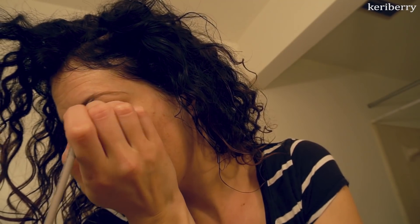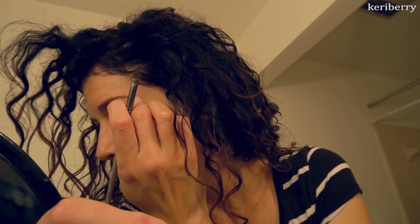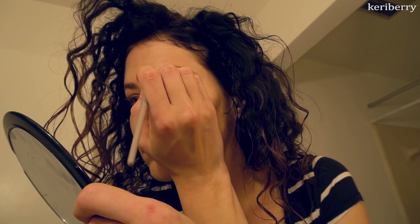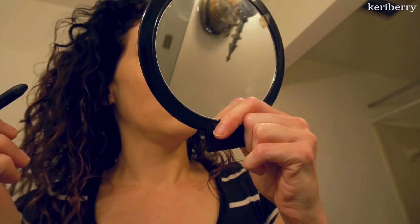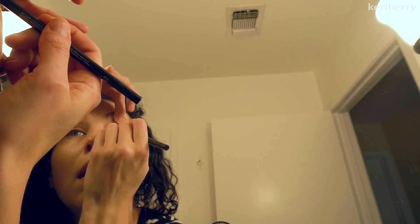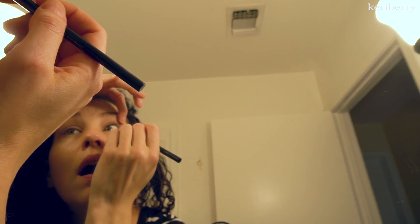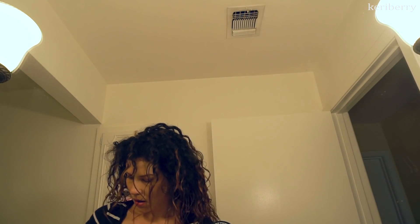I prefer the Dip Brow pomade over pencils — I hate pencils. The product seems to ball up in my eyebrow hairs and never applies right for me. I also had to turn my camera around to show myself applying my IT Cosmetics No-Tug Waterproof Anti-Aging Gel Eyeliner to my waterline. Filming in the mirror might actually be a better way to film putting on makeup — it applies great.